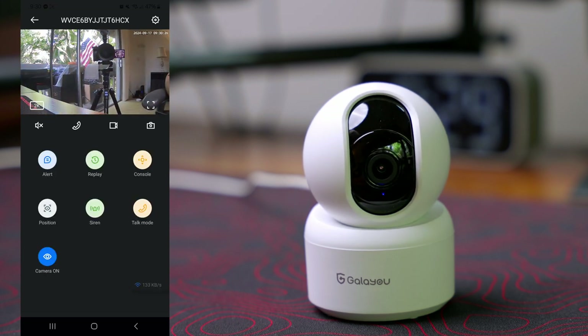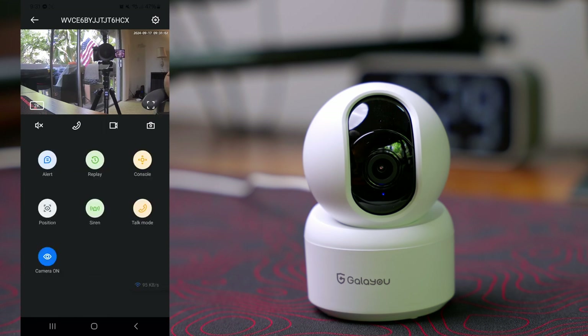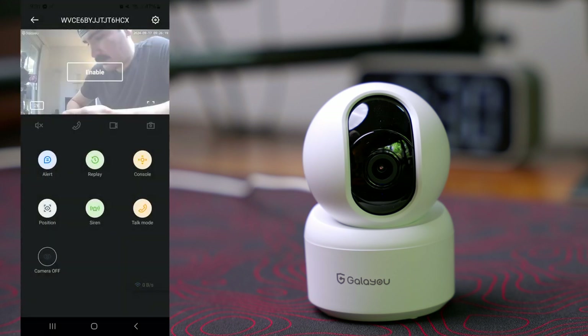We also have a siren — let's test it. We have an option to trigger it by motion, so every time it detects motion it will sound the siren. The siren is not bad, not super loud, but it's something. We also have a privacy mode: we can turn off the camera here — that's just for privacy — and we can enable it right there.